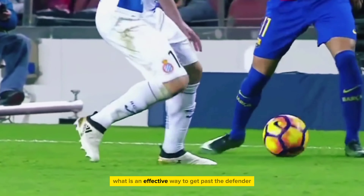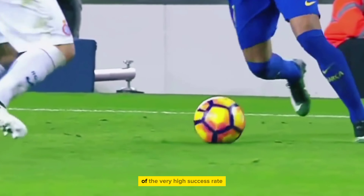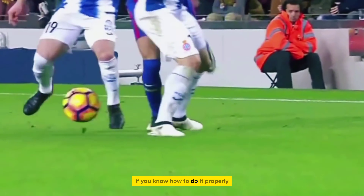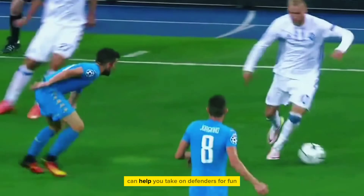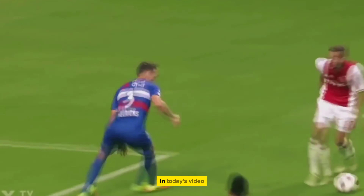Have you ever wondered what is an effective way to get past your defender? A step over is one of the most effective skill moves with a very high success rate if you know how to do it properly. A step over, if mastered, can help you take on defenders for fun. And the great thing is, it isn't that complicated to learn this skill. In today's video, I'll teach you this skill in 2 minutes.